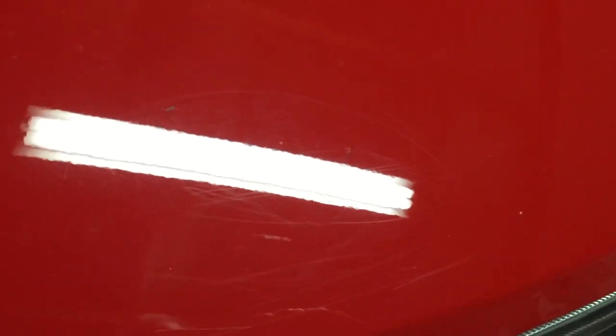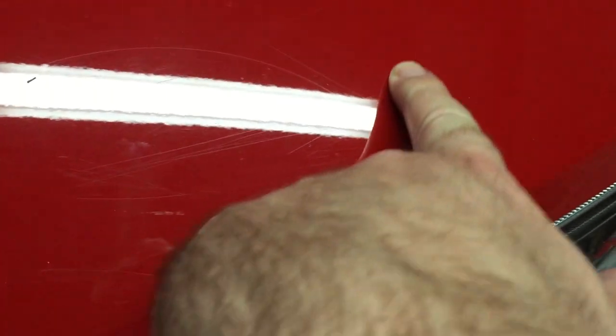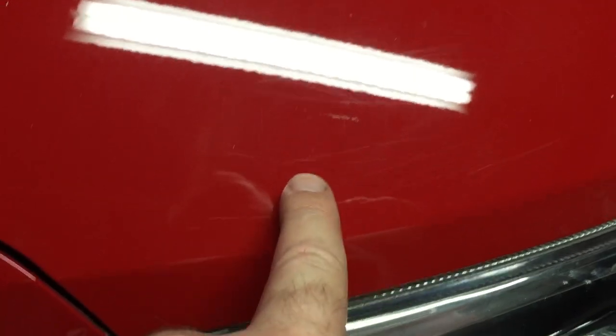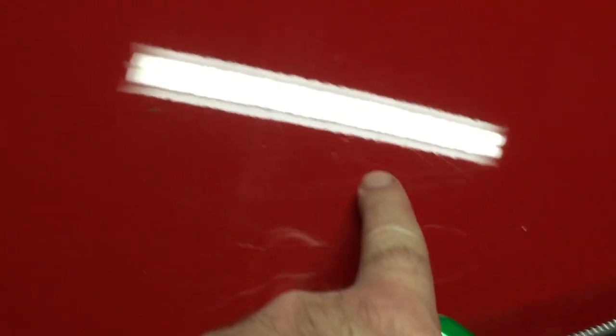My wife's car has a whole bunch of scratches — actually some of this is pretty deep. It's probably from doing stuff on her hood. It's still in the clear coat but it'll take a lot more work, and they're all over her car. So I'm not doing her car — she can have that done professionally.